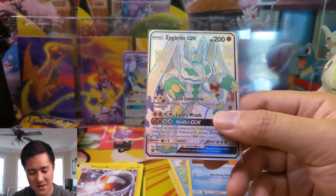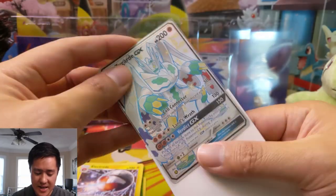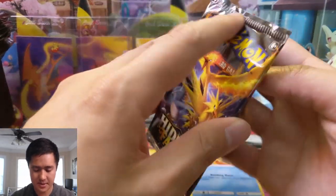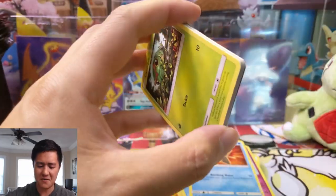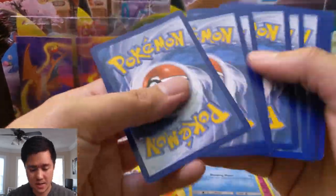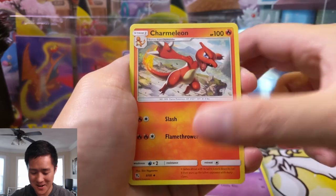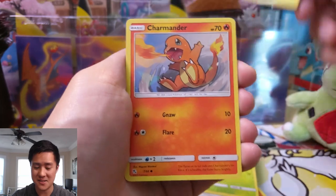Zygarde is an interesting Pokémon — it reminds me of Megatron. That's what I always think of whenever I see this. The shiny version stands out — he looks kind of strange all in white, but it's pretty cool. Not my favorite shiny version, but at least he's not just a very slightly different shade. I do like doing bigger openings — there are so many packs, we're going to get so many hits. The chances of getting shut out for Hidden Fates is almost zero.